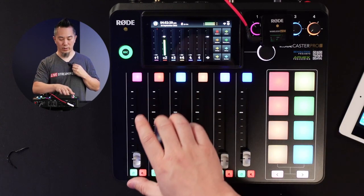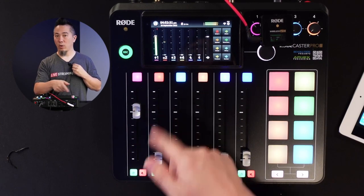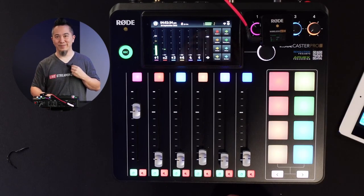When you're all set and done, just remember to change the fader all the way down to the bottom, and then you can power off your microphones.